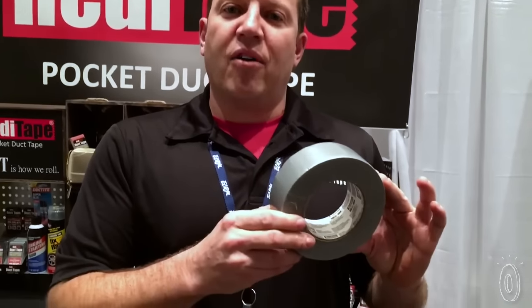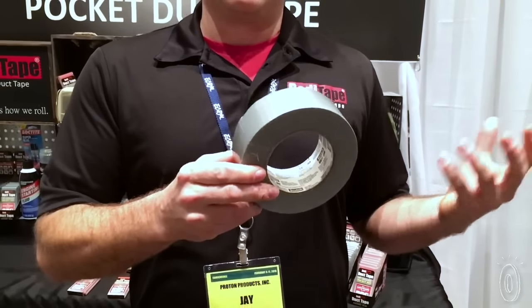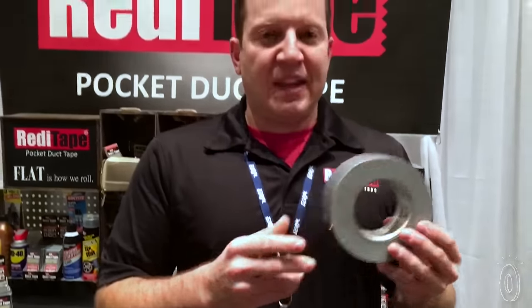Like many of us, Jay Kolb thought traditional duct tape was endlessly useful, but its size and shape was a major drawback. The problem is: if this is so versatile and has so many uses, why is it that we don't keep it with us for life's emergencies? And the problem is — this is big and bulky.